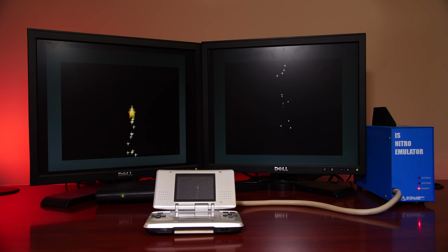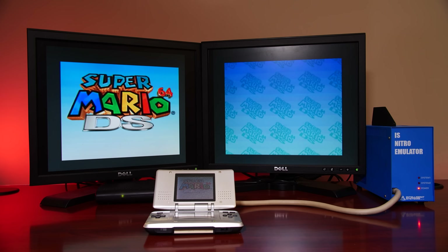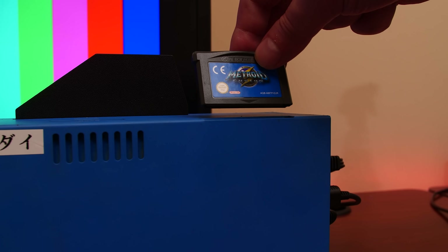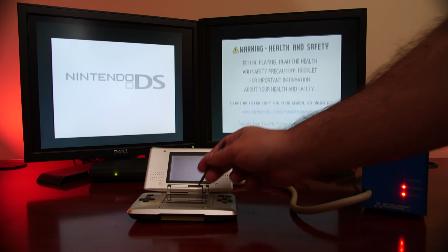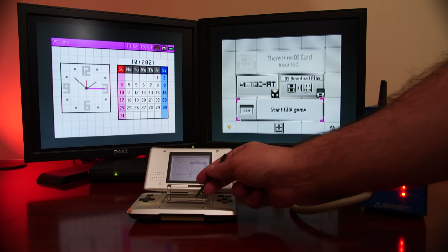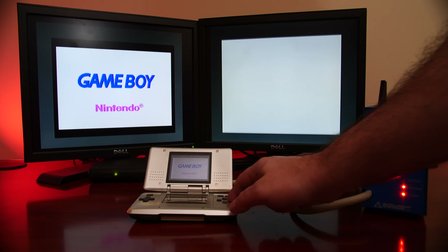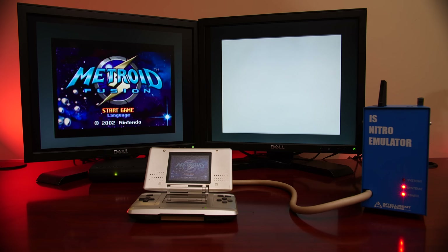It's also a great use case to test prototype games that were never released, and you can find a bunch of these on websites such as the Hidden Palace. Thanks to some community members, there are firmware patches that can be applied to enable the GBA port to run retail games — tested and confirmed working. There are also additional patches; for example, if you own an IS Nitro Emulator that does not support the video out option, you can enable this via a simple patch, with a link in the description below.